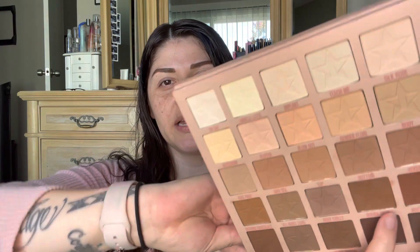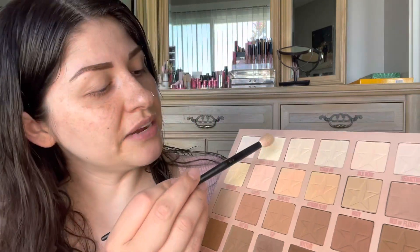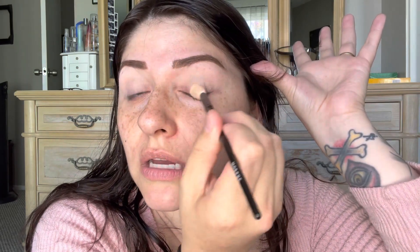I already did my eyebrows and we are going to dive in here, kicking off by diving into Vanilla Latex and I'm Shy. We are going to be putting this underneath the brow, and whatever's left over I'm going to use as a priming base on my lid. I accidentally dabbed my fingers into those other shades, which sucks.